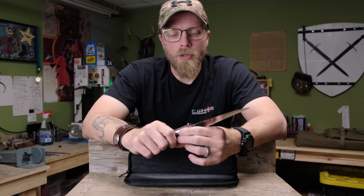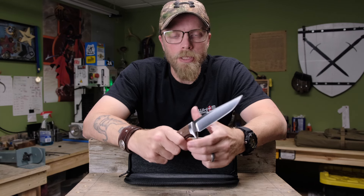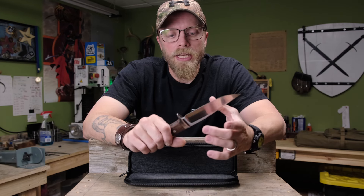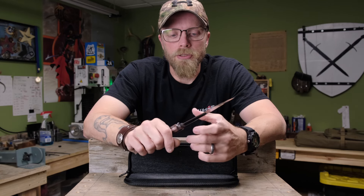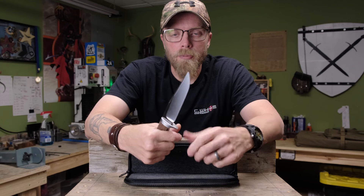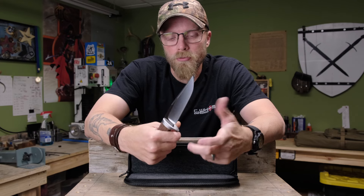The drawback to hollow grinds is that edge stability is not going to be as high as on a convex or even a flat. But they're easy to sharpen, they take and hold a very keen edge, and as you sharpen back into that hollow you have many years of grinding on this thing before you get into thick enough blade to where it starts to widen your edge geometry to the point of being too obtuse or unuseful.